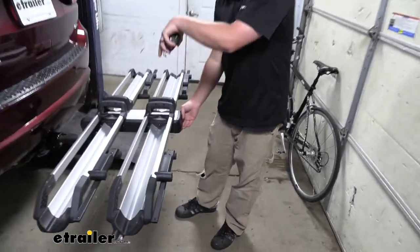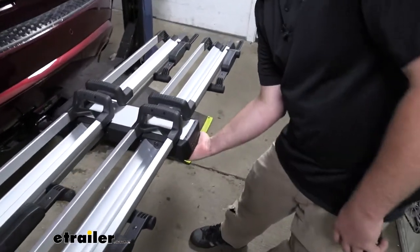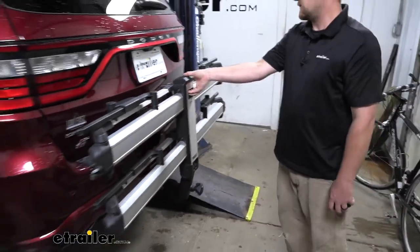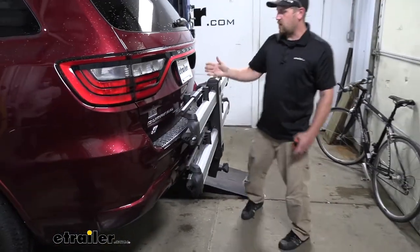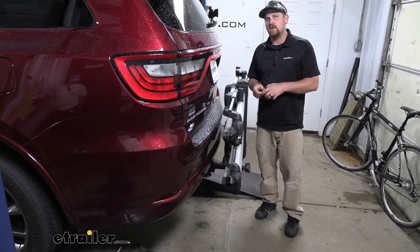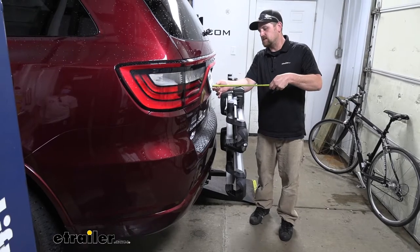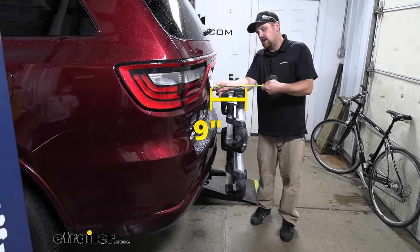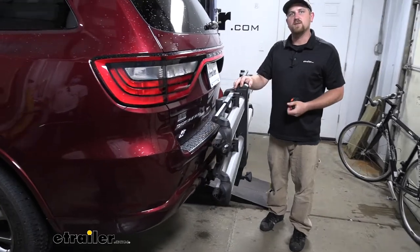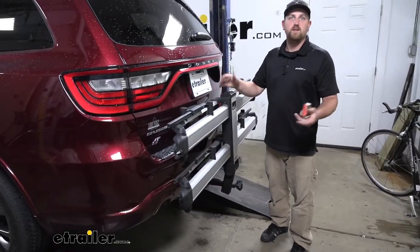Now this can be folded into a stored position. Use that same lever underneath there and swing it up. And like this, it brings it nice and tight to the back of our Durango, so it hardly takes up any room. We'll just go from the license plate this time to the very edge, and that's right at nine inches. So really don't see this giving you any issues when you go to pull into your garage or that tight spot.